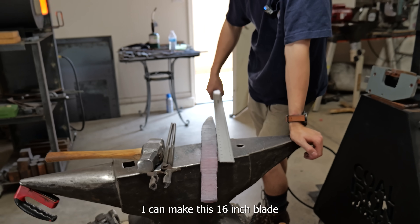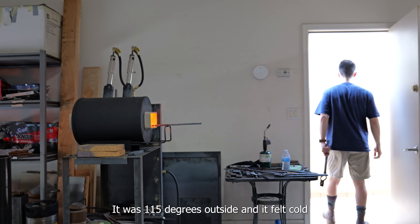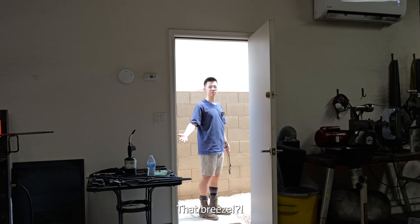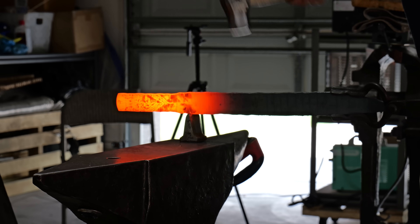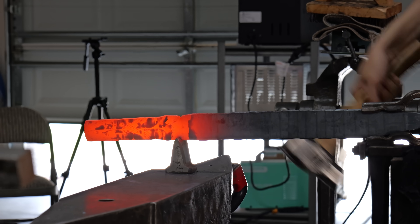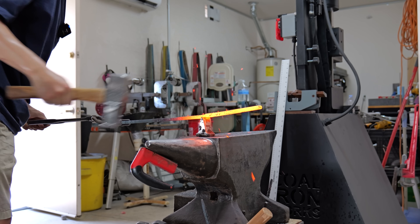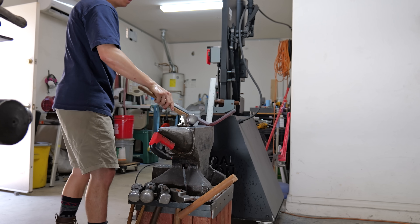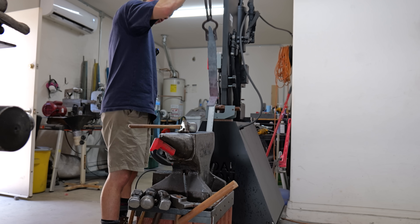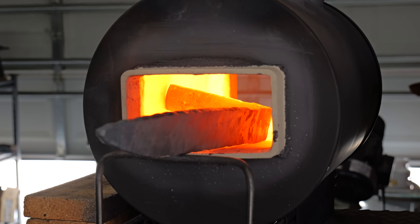I can make this 16-inch blade with around 13 and a half inches of material. This blade was actually commissioned last summer, and the commissioner requested a 15 to 20 inch blade. I decided to make it on the lower end of that spectrum because a 20-inch long sax is really hard to proportion aesthetically with its handle, and the sax is definitely not a two-handed blade.